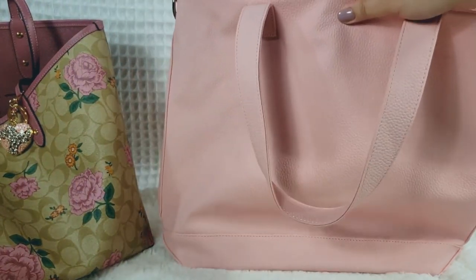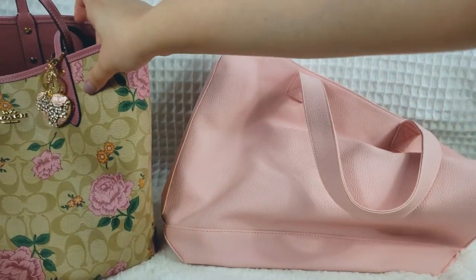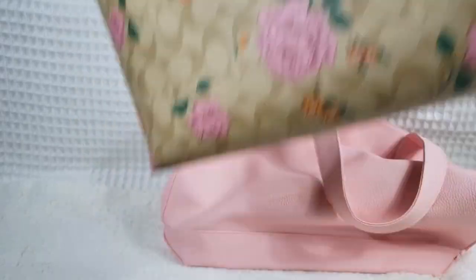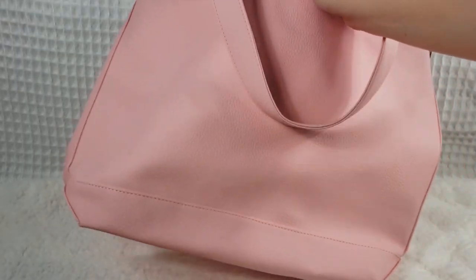So let's go ahead and switch to this bag. I'm going to go ahead and set aside my Coach tote here. She has served me well, but she's going to be resting for now. Alright, so let's get into this bag.